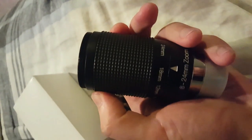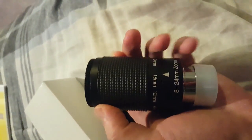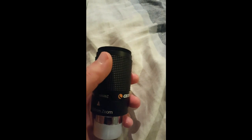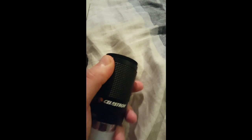Now every time you do zoom, you'll have to adjust your focus there on the telescope. This is a small piece with a little bit of weight, but nothing too major.